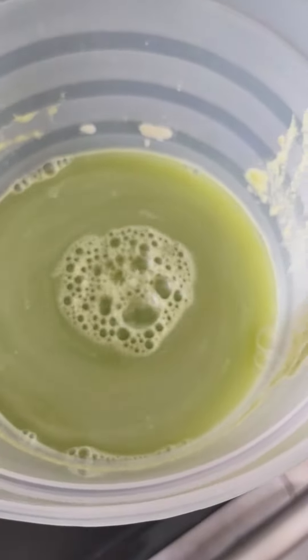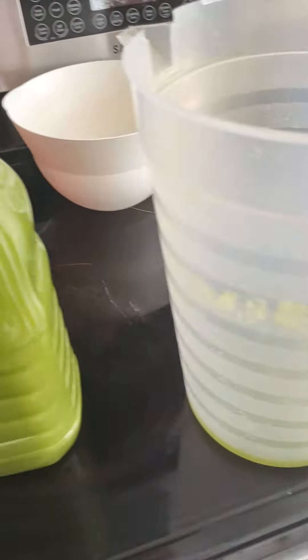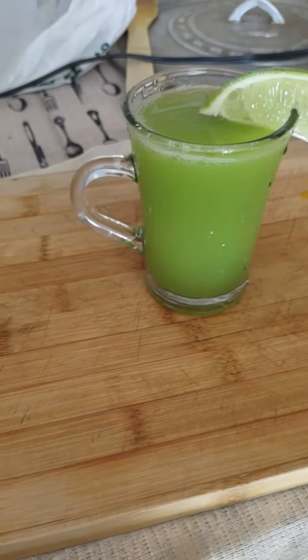So most of the foam off the top is gone. I'm gonna transfer it into the jug — so all that was in there is in there, one full jug of green juice finished product.